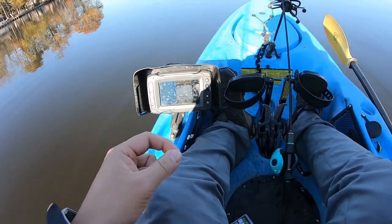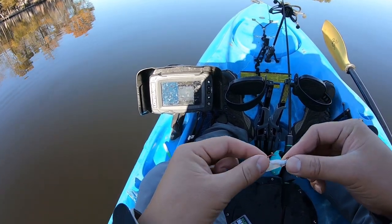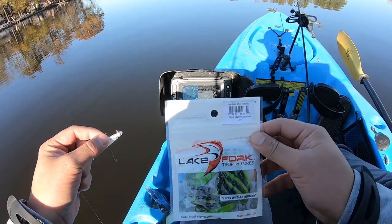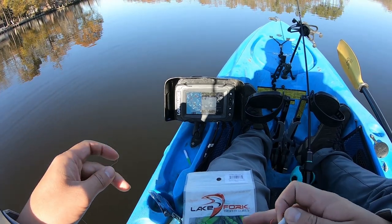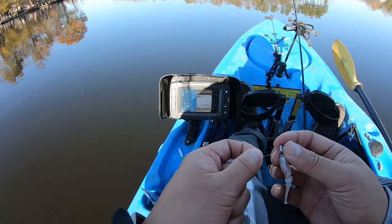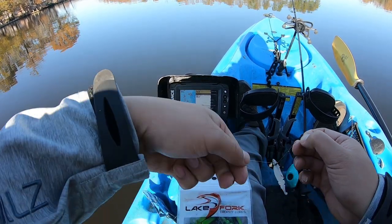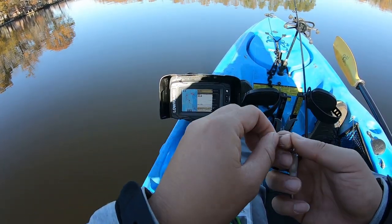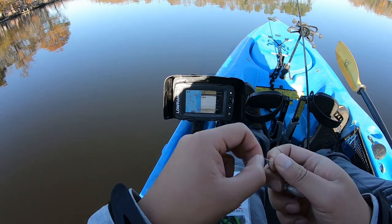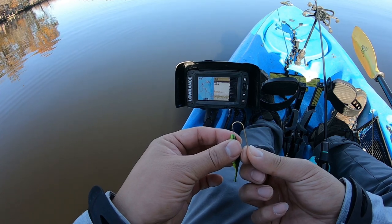Now I'm just gonna put a 1/16 ounce jig head on. Today we're gonna use some Lake Fork Trophy Lures — look at that, live baby shad. I have a white one on the bottom and I'm gonna use a black and chartreuse — this is a must-have color for any crappie fisherman. Later in the day if I want to switch to one color, I could switch to whichever color has been biting more. I usually like to do a loop knot but since today is cold water I'll just do a uni knot. Got the jig tied, now I'm just gonna thread this guy through.